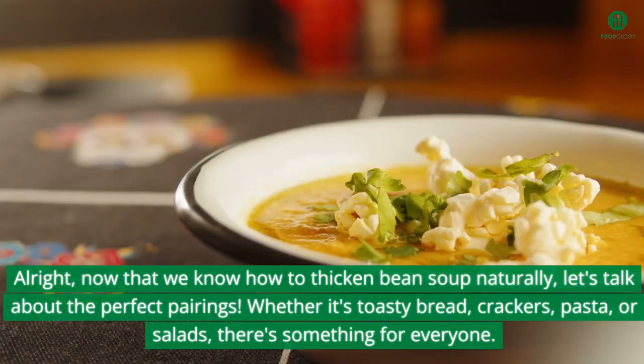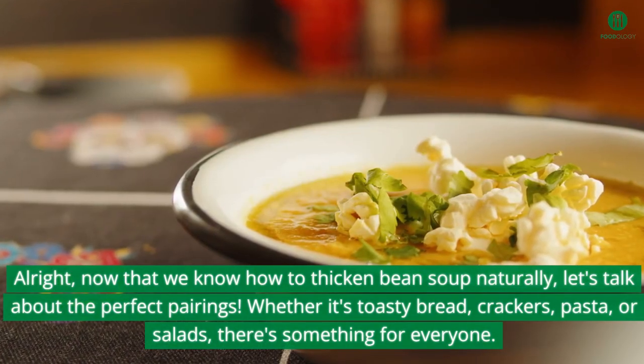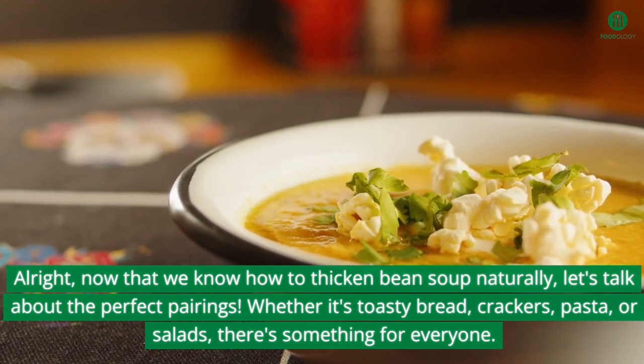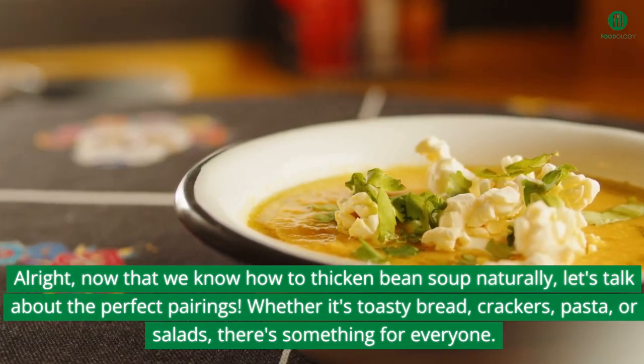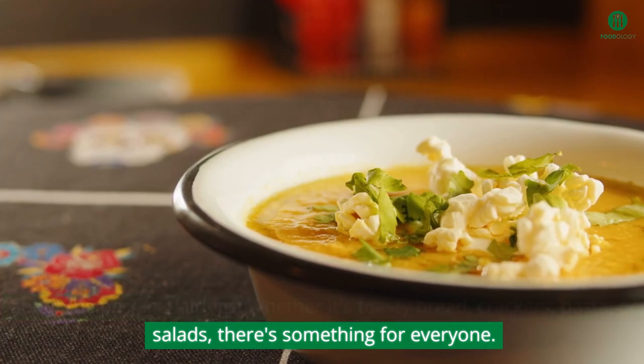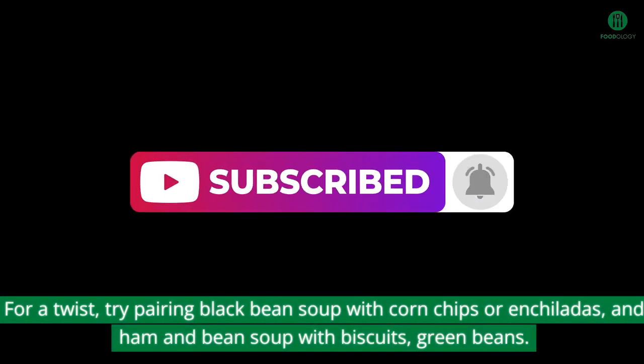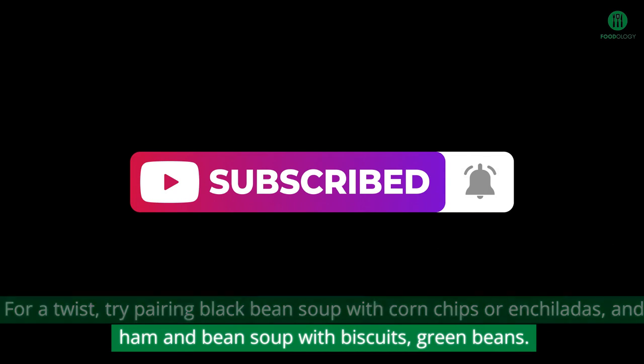Pairing. Now that we know how to thicken bean soup naturally, let's talk about the perfect pairings. Whether it's toasty bread, crackers, pasta, or salads, there's something for everyone. For a twist, try pairing black bean soup with corn chips or enchiladas, and ham and bean soup with biscuits and green beans.